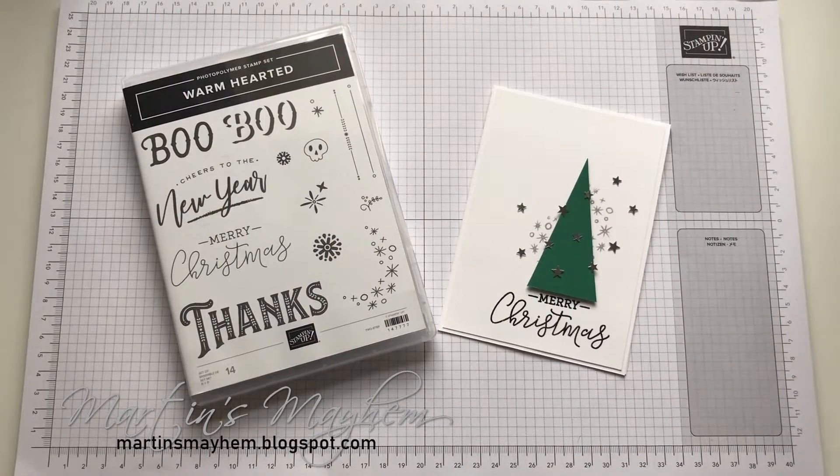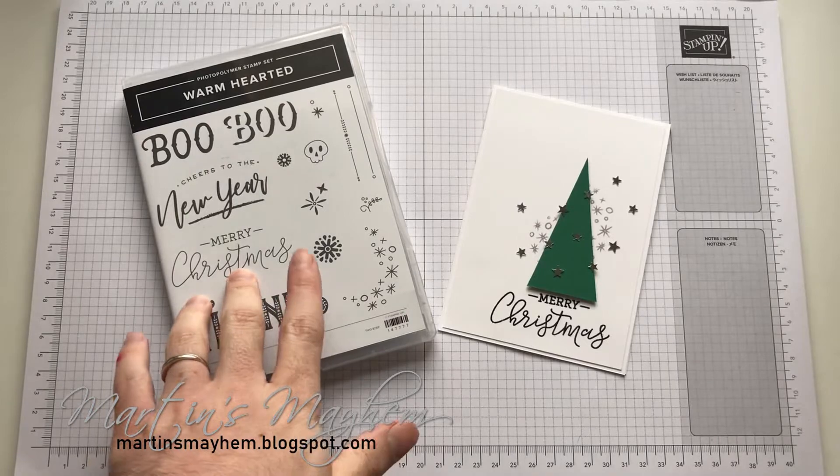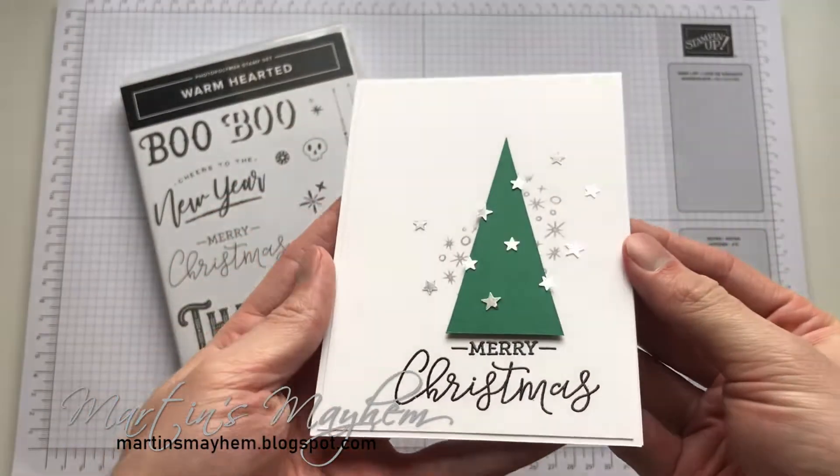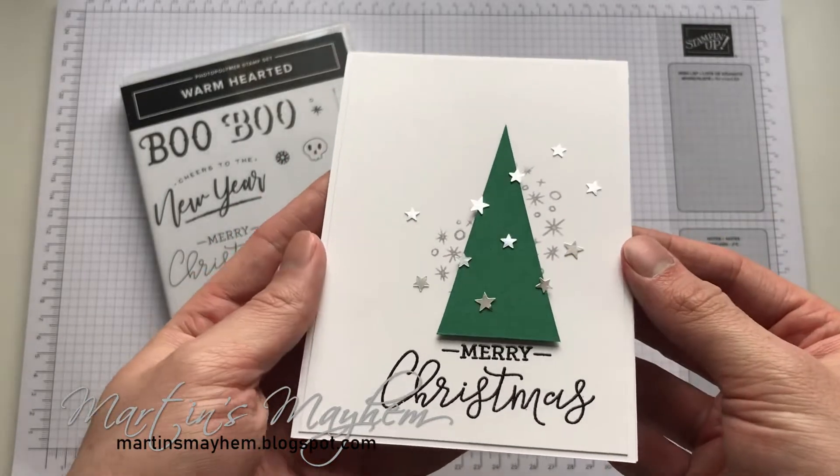Hi everyone, Martin here from martinsmayhem.blogspot.com. I hope you are well. So today I'm going to be using the Warm Hearted stamp set to make this cute little card with a Christmas tree with some stars.